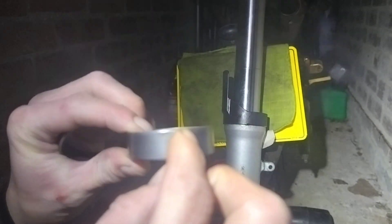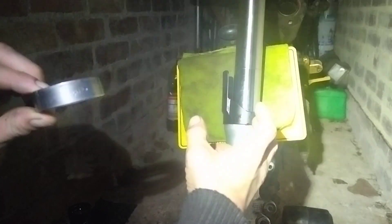51mm diameter is what the middle bush should be, and I believe it has a height of 15mm. Whereas the upper bush has a height of 12mm and an outer diameter of 52mm.